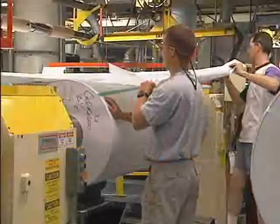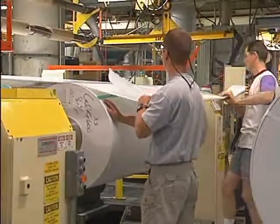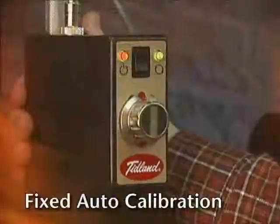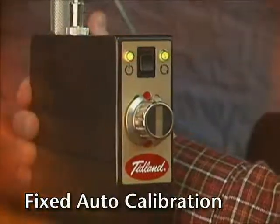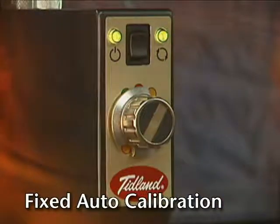If you're slitting the same material every run, auto calibration is as simple as a turn of a knob. Position your knife holder so that the upper blade is roughly over the edge of the anvil knife below. Turn the knob to yellow — the upper knife is moved so that it sits over the lower knife.